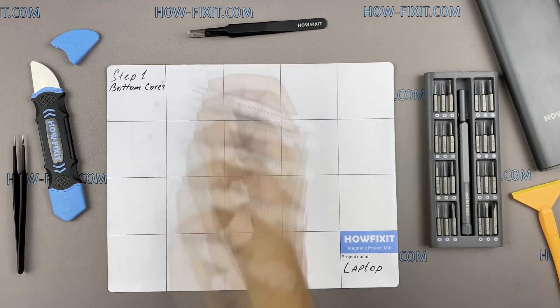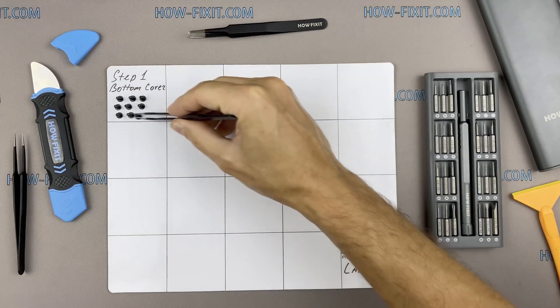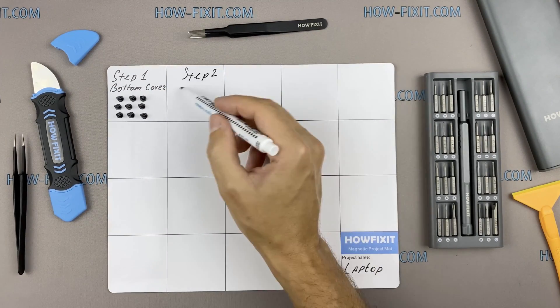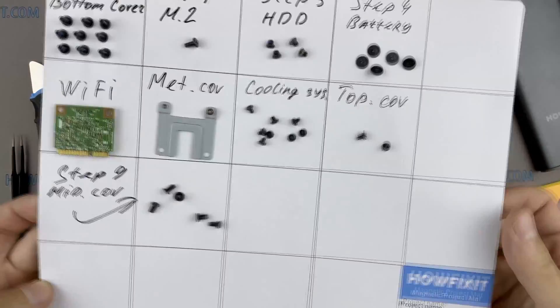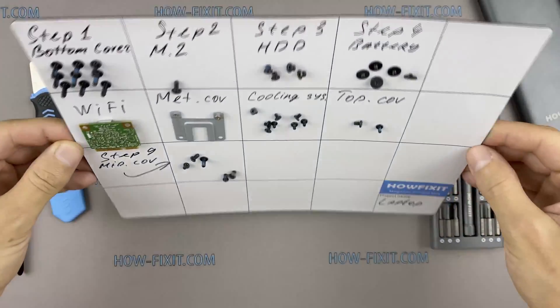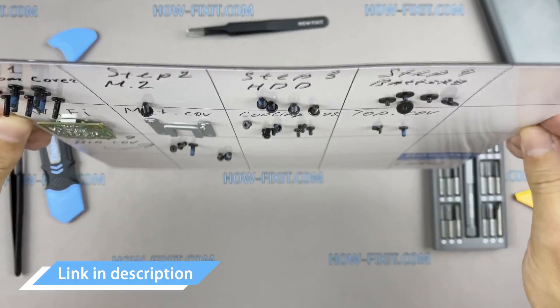In the case of this laptop, throughout the disassembly keep track of each screw so you can put them back in the right places. This will help successfully reassemble your device, and don't worry about losing any of the screws — all of them will definitely remain on the magnetic mat. In the description I left links where to buy all the necessary tools.